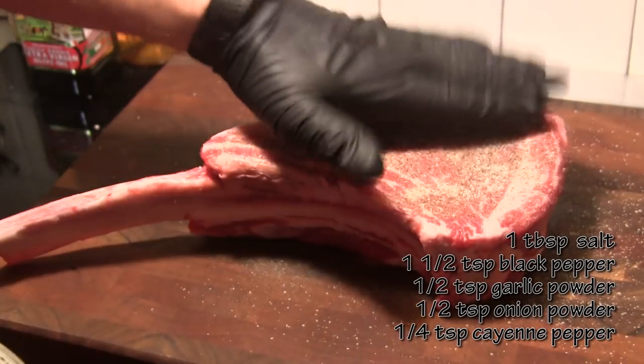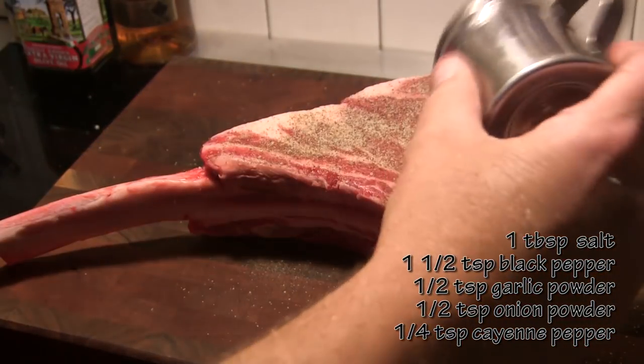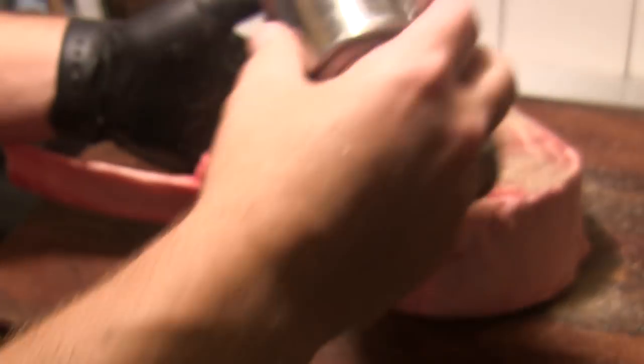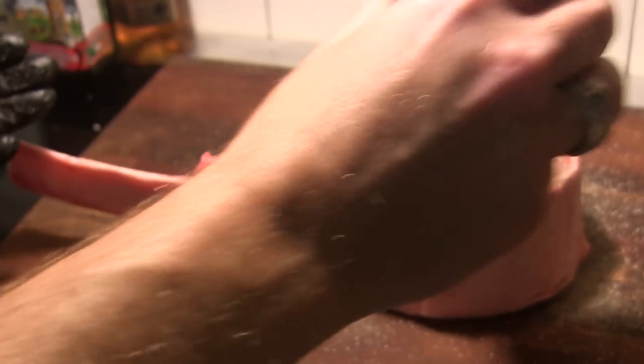This is just a mixture of salt, pepper, a little onion powder, a little garlic powder, and a little cayenne pepper. I'm going to season both sides of this really well, pat it in, and then we are going to wrap this steak back up very tightly in plastic wrap and put it back in the refrigerator for about an hour or an hour and a half while we get our grill ready.